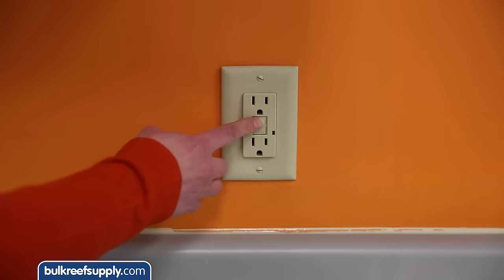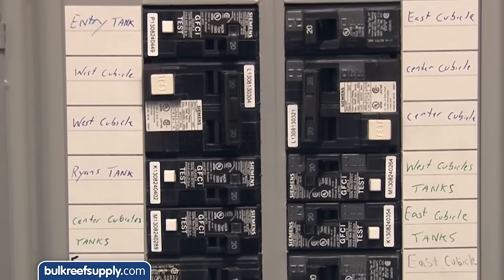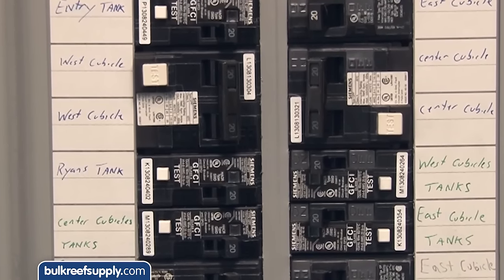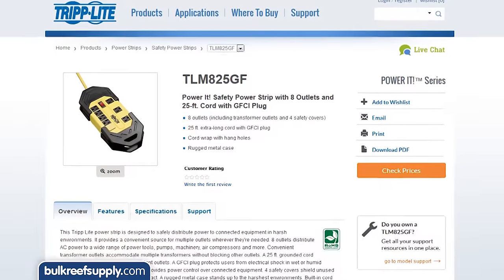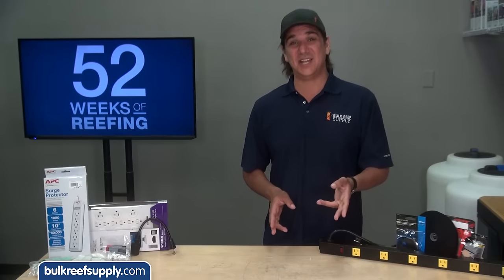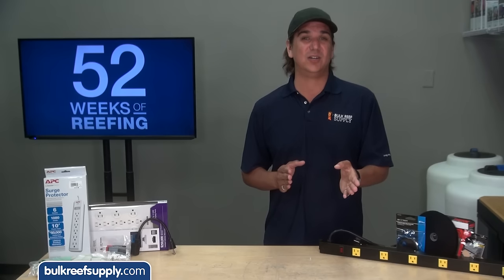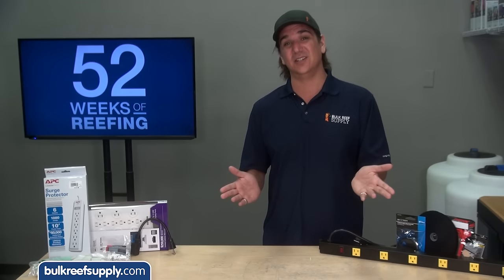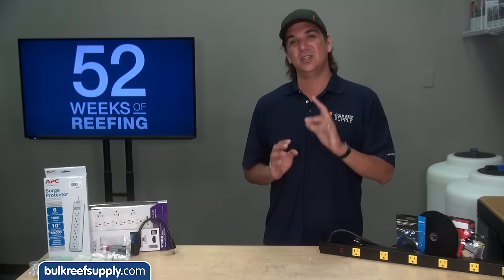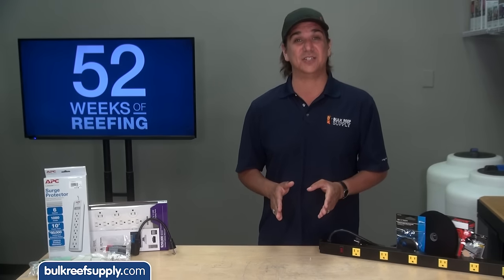Since you are dealing with water, it is highly recommended to use either GFI outlets or circuit breakers with GFIs, which help protect your tank and home from shorts — especially those related to water. If you can't do that, you can also find power bars with GFIs built in. Some reefers suggest against using GFIs because they can be accidentally triggered, but protecting your home trumps all. If you don't want to use a GFI, put more effort into other safety elements.